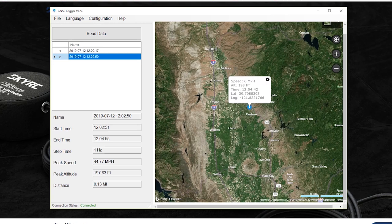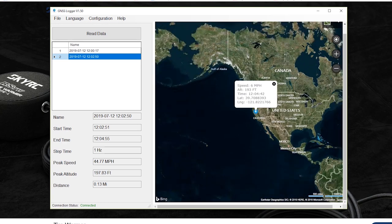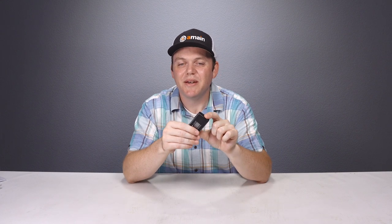Maybe in the future we'll stick it in a crawler so we can log our path, the altitudes we hit, and how many miles we went overall — because having that logged data is a lot better to show friends than just talking about it. I hope you enjoyed the video on the SkyRC Speed Meter. If you have any questions, please leave them below, and we'll have some links down below for more info. I'm Brett from A-Main Hobbies — thanks for watching.